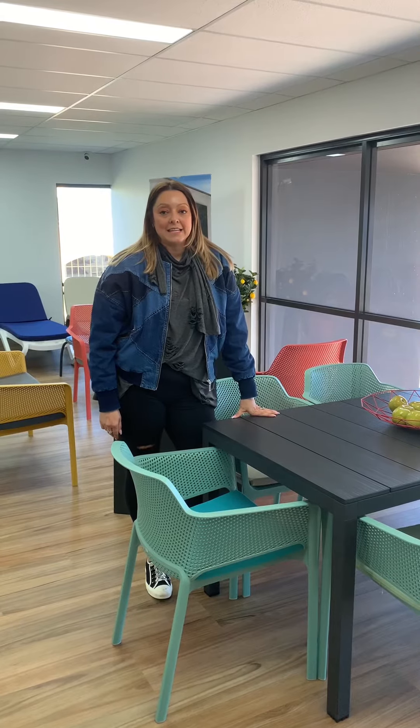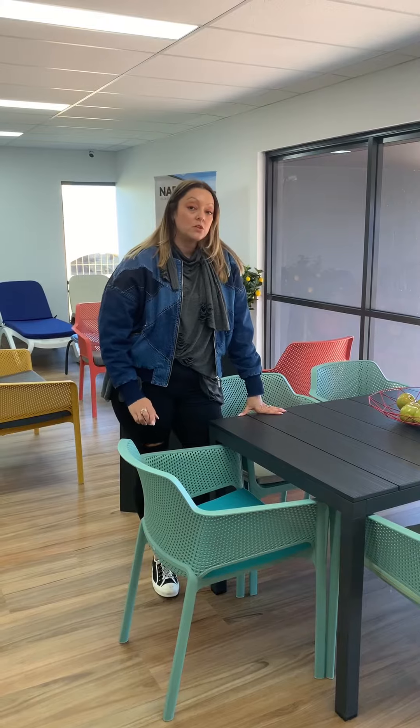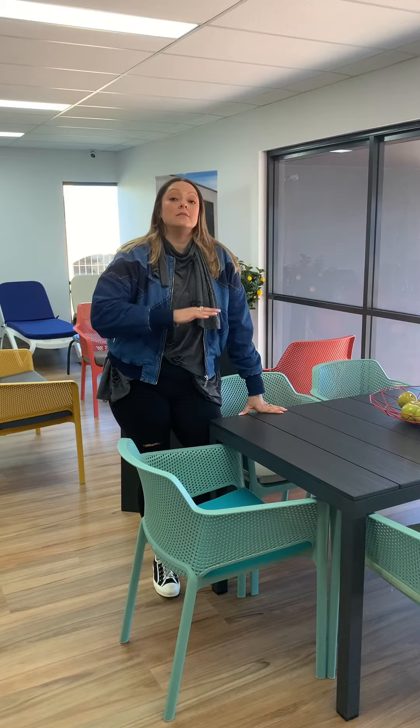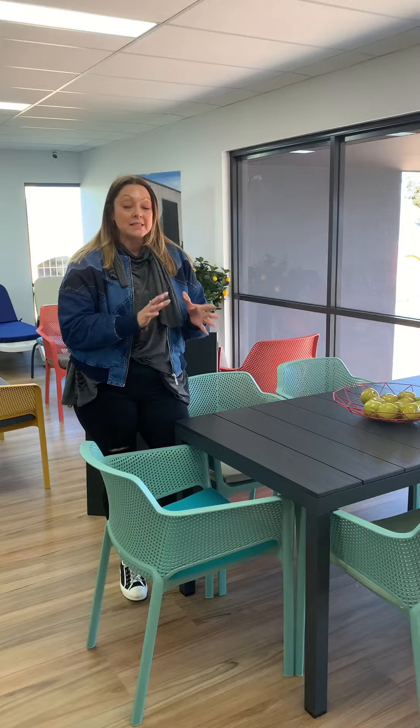Hi guys, it's Cara here today. I'm at my new showroom in Campbelltown and I wanted to talk to you particularly about the difference between the Rio and the Rio Alu. We get a lot of customers that look at these online that don't get to visit our showroom and ask what is the main difference.